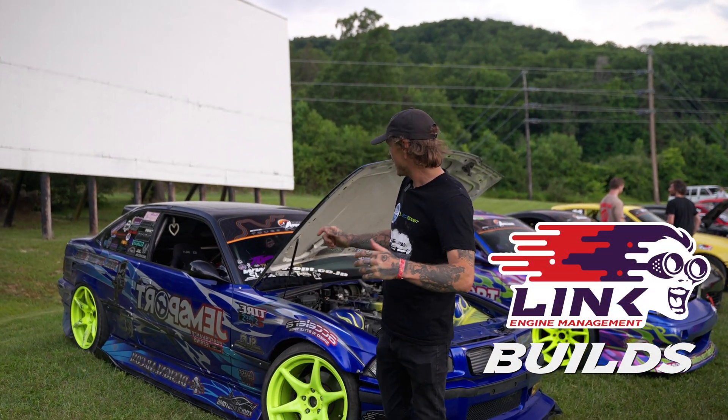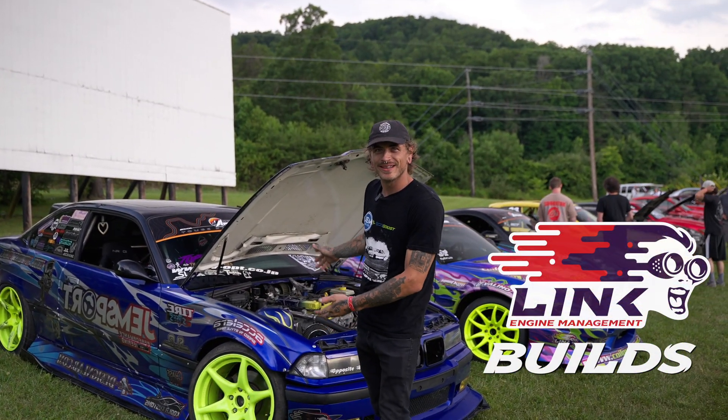I'm Vance Kearns. This is my EcoBoost Swapped V36.